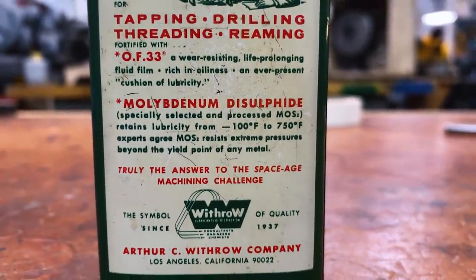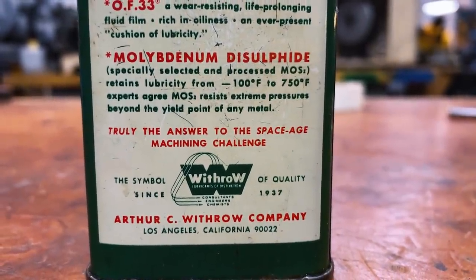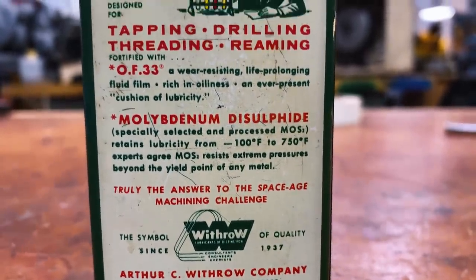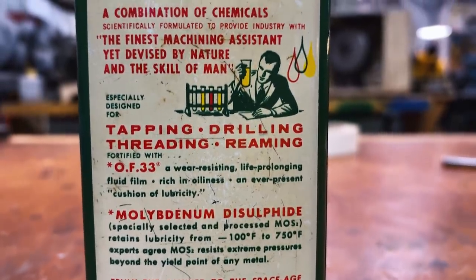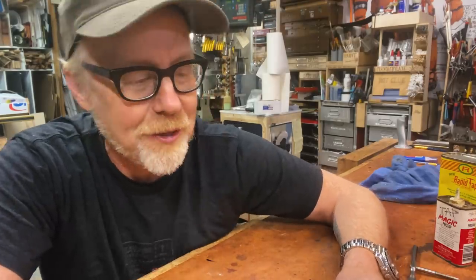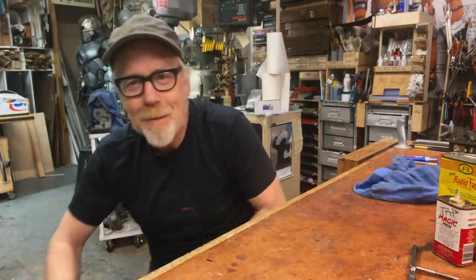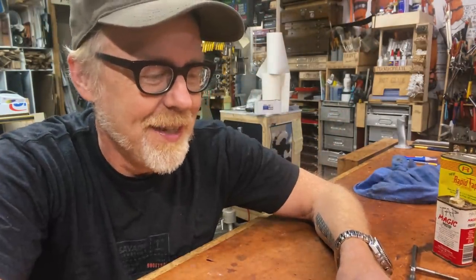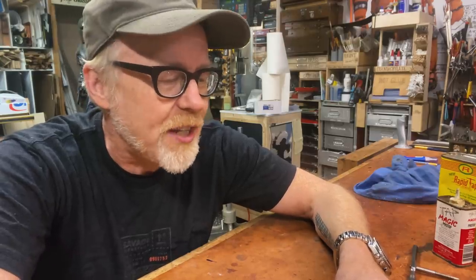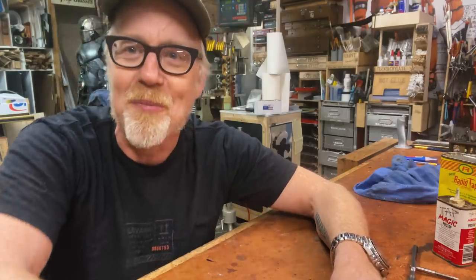Specifically designed for tapping, drilling, threading, reaming. Fortified with OF33 — a wear-resisting, life-prolonging fluid film, rich in oilness. I didn't know that was a word. An ever-present cushion of lubricity. Dude — a wear-resisting, life-prolonging fluid film, rich in oilness. An ever-present cushion of lubricity. Lubricity, dude.